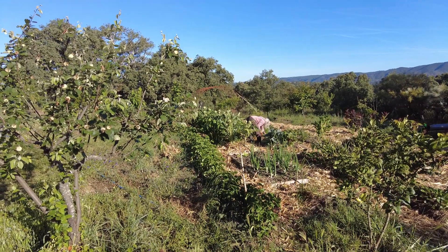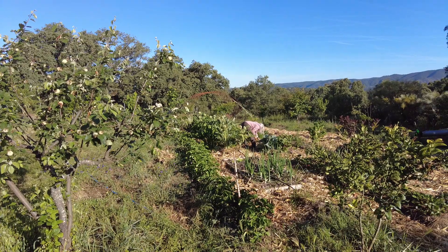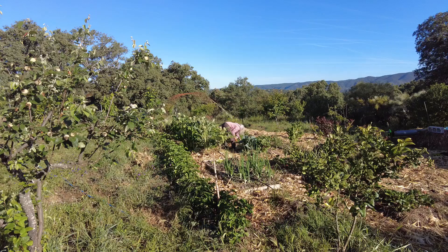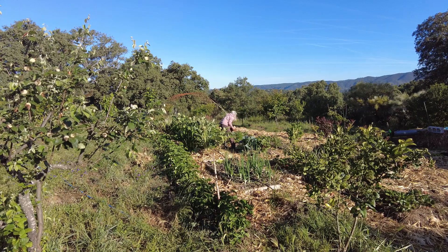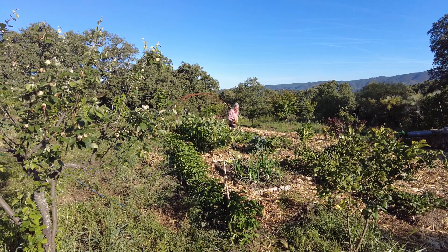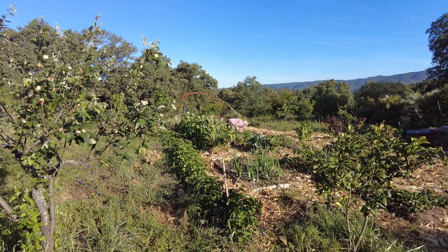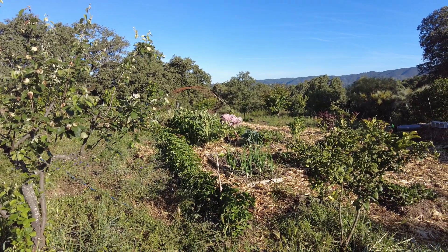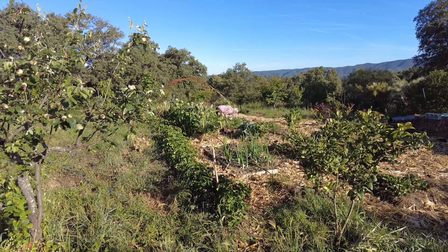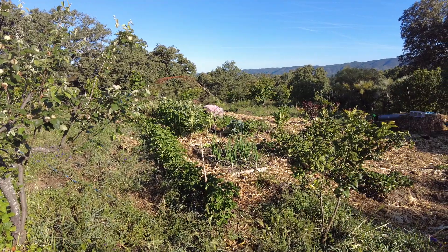Welcome to the Sverte del Molino farm, Andalusia in Spain. Beautiful morning. The farmer's wife is harvesting, which gives great joy, and the irrigation system has not been completed, not even in the garden. Quite a task.